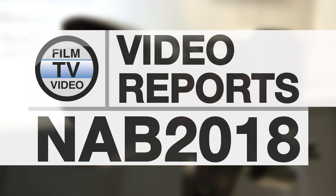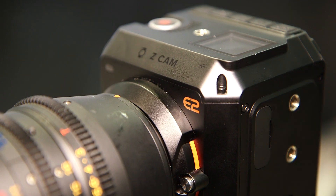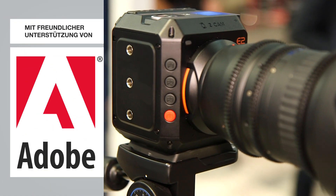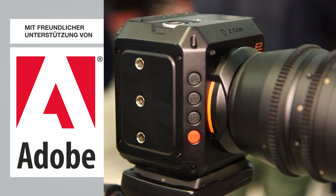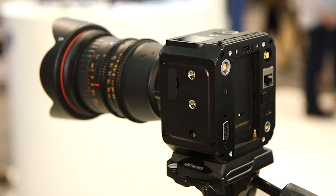We have received a lot of interest on our newly announced product, the Zcam E2. The highlight of the E2 is this is a 4K, 120 frames per second, cinematic camera, 10-bit color, and it's capable to do live streaming through the Ethernet.